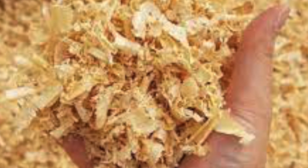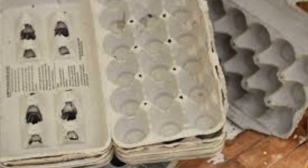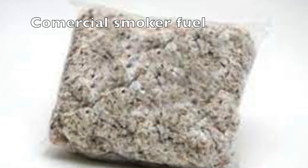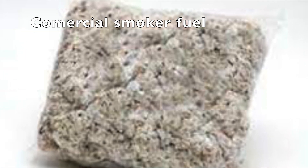Most beekeepers use pine needles. I like them very much — they smell really nice. We also use wood shavings, egg cartons, cardboard, and cow manure. There are also commercially available smoker fuels, but the natural ones can easily be found and collected. I collect a lot of pine needles and wood shavings.